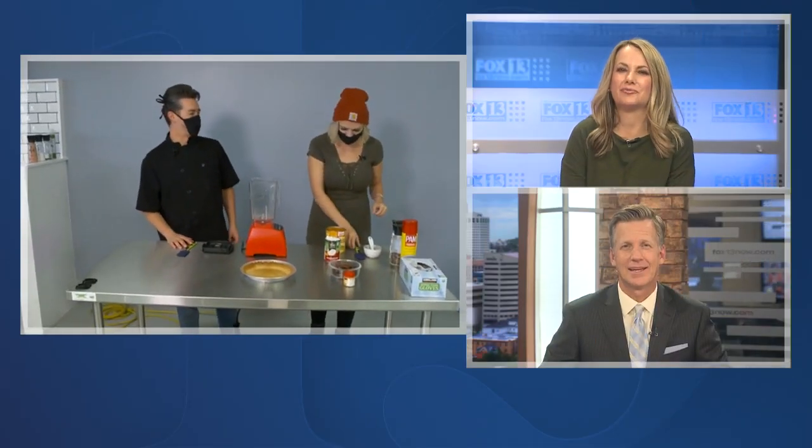Didn't that look good? I could even eat that for breakfast — the whole thing. Does that look just enough for me? Amanda's cooking up something good too.